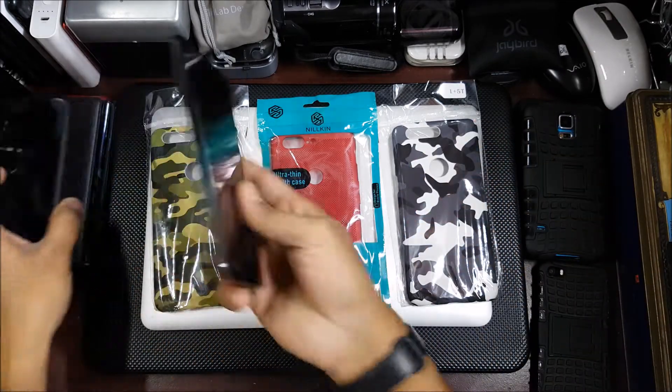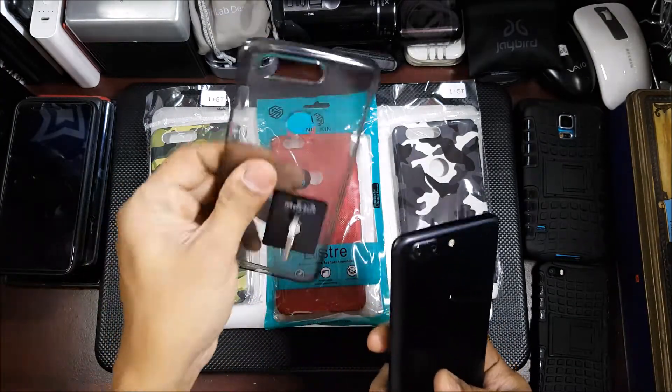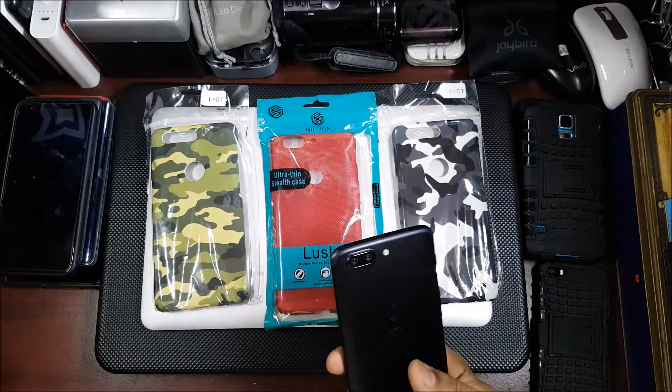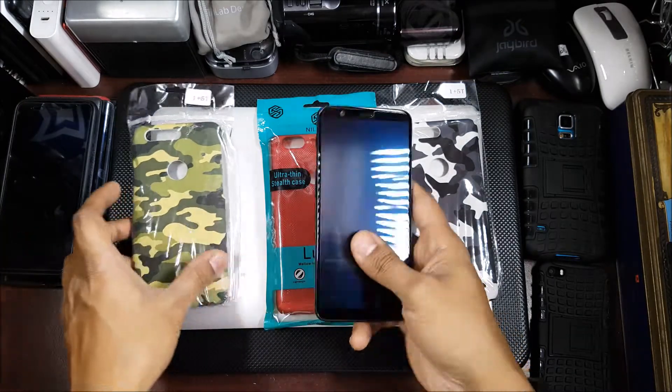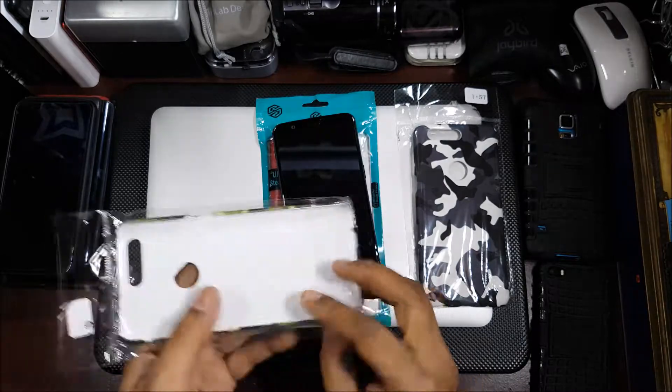This is the cover that comes with the phone itself — it's pretty good. But you get bored of these kinds of covers and want something new. So let's go ahead and see the others.